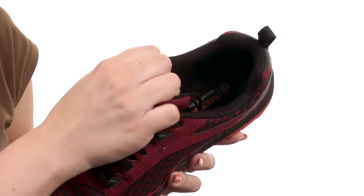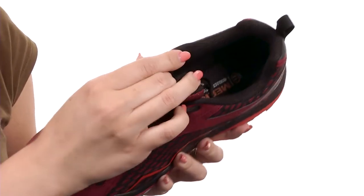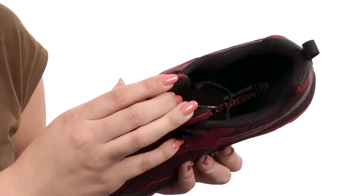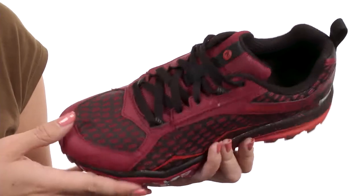It's got a really soft lining on the inside that is breathable mesh. Love the integrated EVA footbed — it's UniFly, so it absorbs shock from rocks and obstacles.